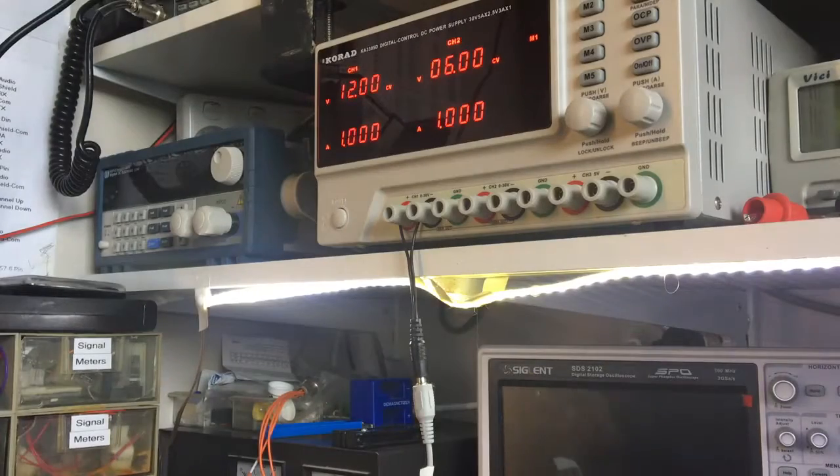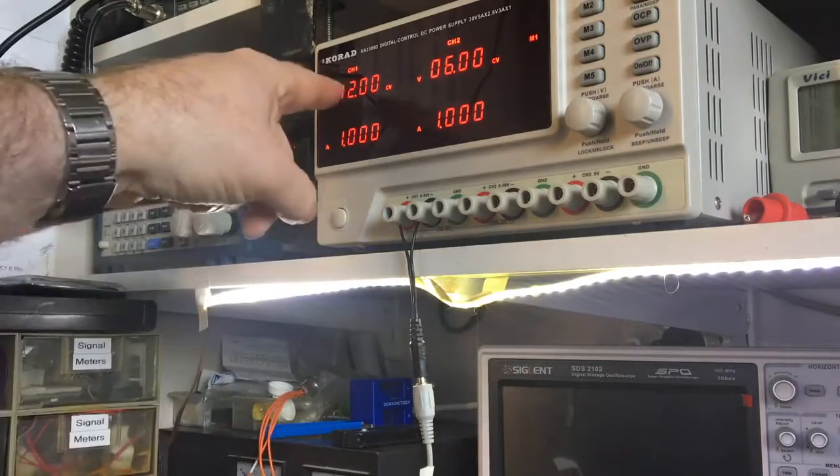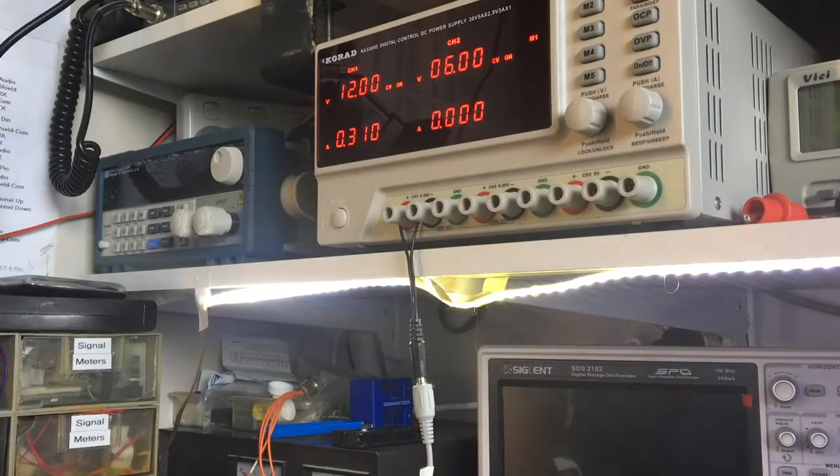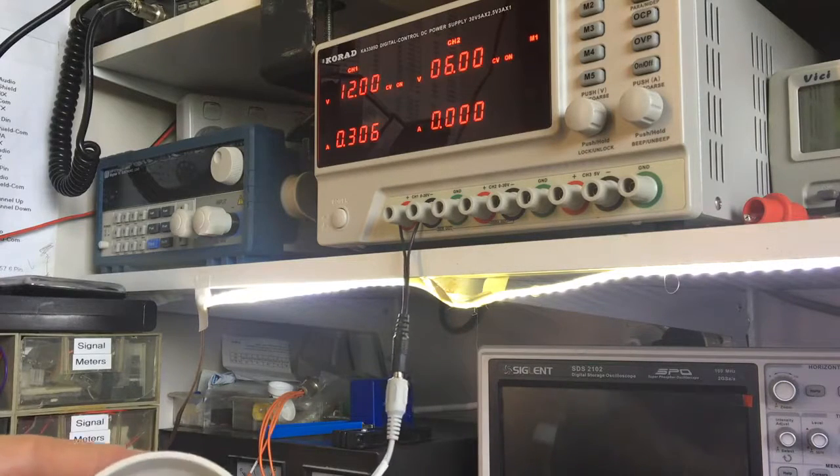I've hooked it up to the power supply with a little bodge connector, set to 12 volts at 1 amp limit. Turning it on to see what current it's drawing - well, that's only 300mA, which isn't that bad. And that's with the IR LEDs on too, since the camera was face down so the light sensor triggered them. It doesn't seem like excessive current, so that doesn't explain why the cable looks like it's melted.